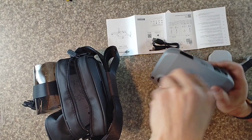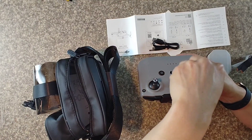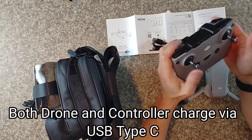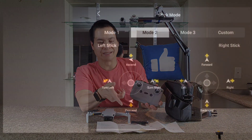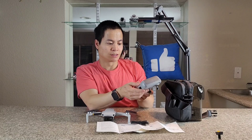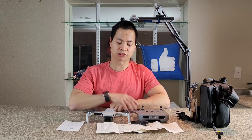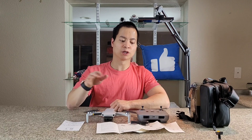The thumbsticks are stored in a little handle compartment and you just screw them in. You can use mode 2 or mode 1 depending on your preference — in mode 2 the throttle is on the left, in mode 1 the throttle is on the right. That's basically everything for the controller. Let's get it charged up, I'll show you how to pair with your smartphone, and we'll see what the DJI Mini 2 is all about.